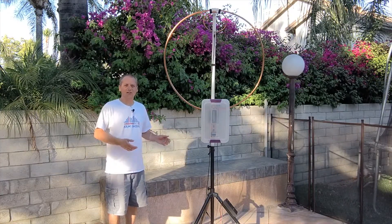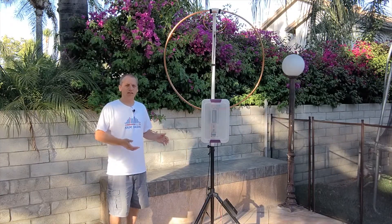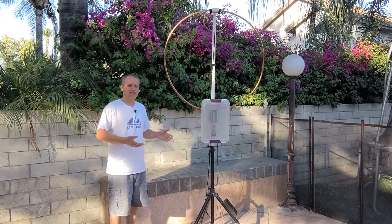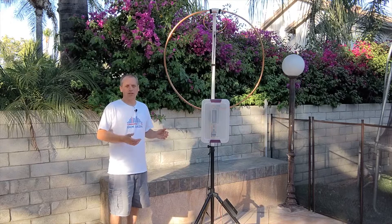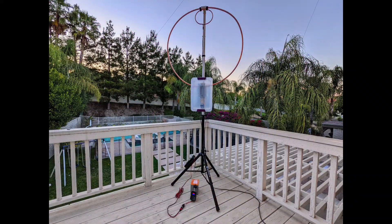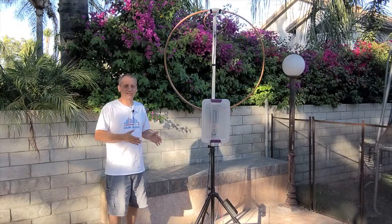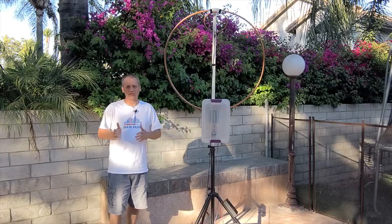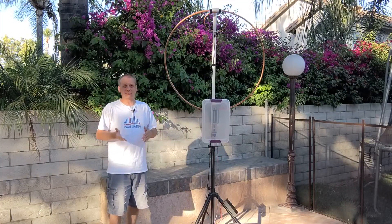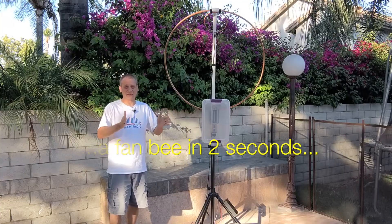Thanks to that, the magnetic loop antenna will be much smaller than the other antennas, and that gives us the opportunity to use the antenna in small places — you may have some HOA restrictions, or even use it on your balcony. Another great benefit is that it's directional, and it's easy to change direction compared to the dipole, which is usually set in a static direction.